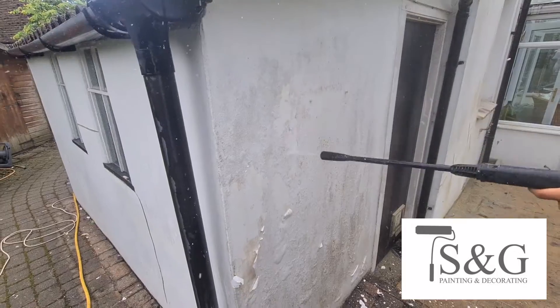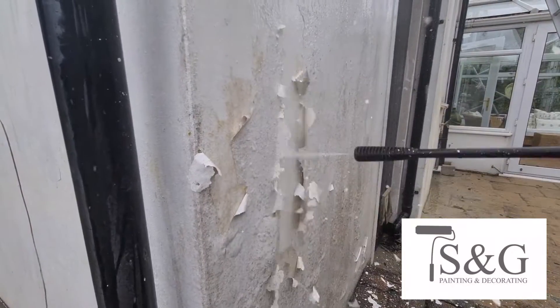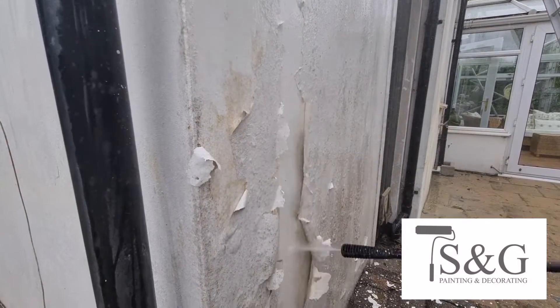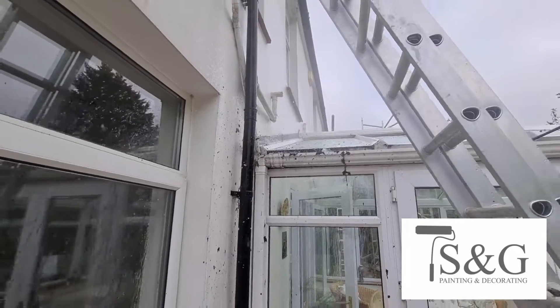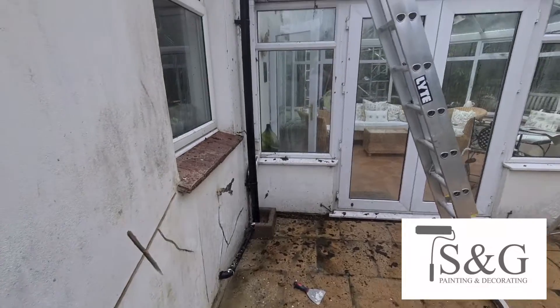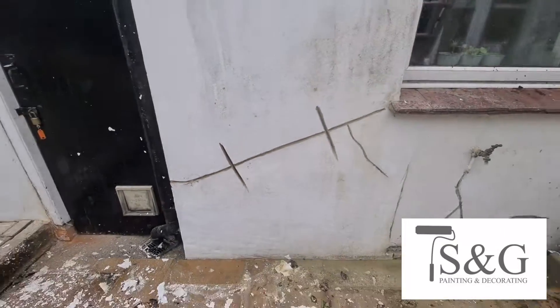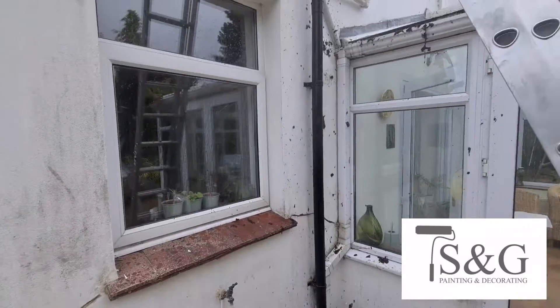As you can see here, the paint was just flaking off the walls after we put our fungicidal wash on, jet washed, and yeah, this is what happened. After that, we had to go back round and fungicidal wash pretty much the whole building again, because underneath that paint there was all that fungal build-up. So we just repeated the process really.